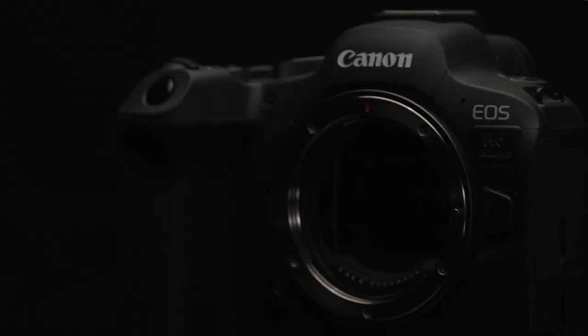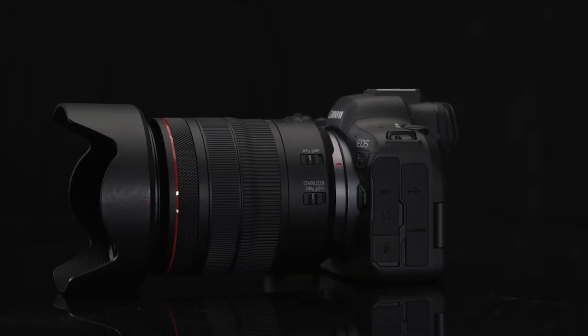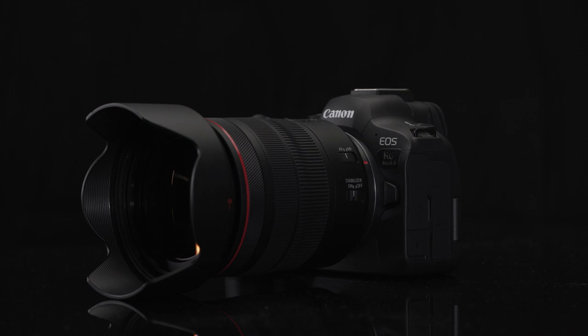Hi, I'm Rudy Winston with Canon USA, and I'm here to introduce Canon's EOS R6 Mark II camera. This full-frame camera is a content creation tool that can raise your creative imaging with its rich feature set for both video and stills.